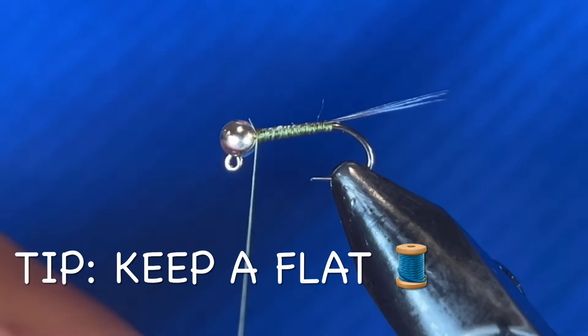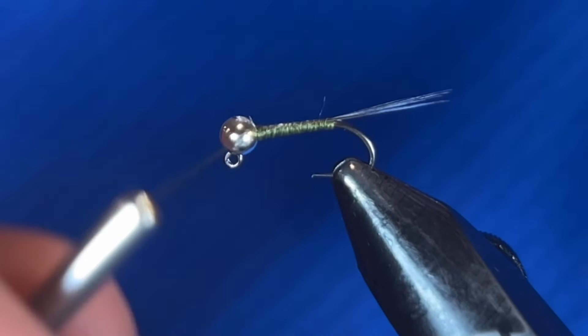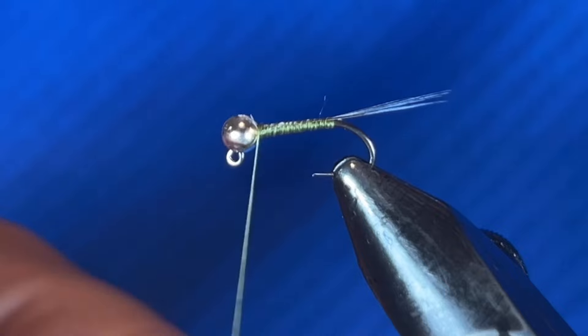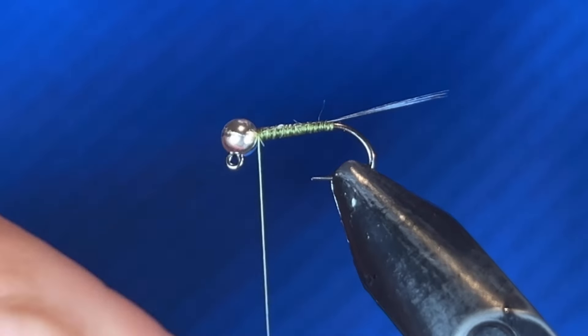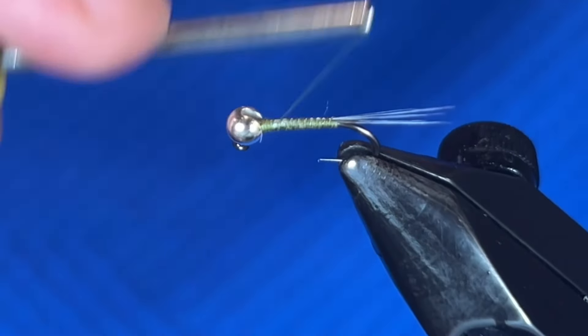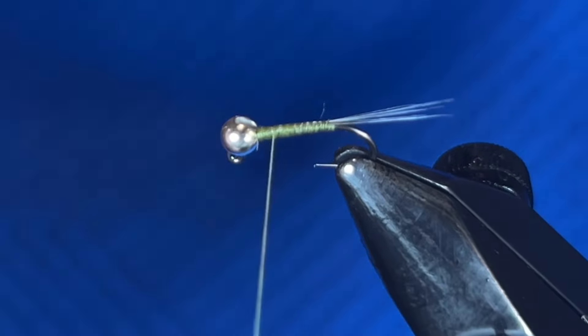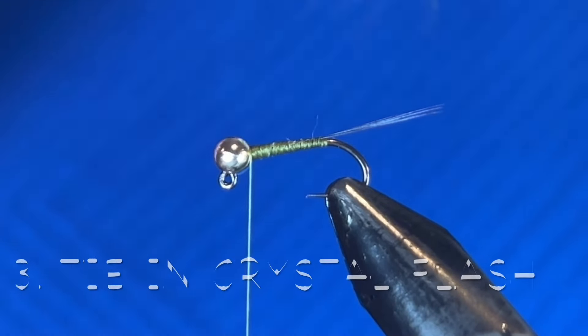When doing Perdigons, I prefer a thinner denier thread. The way you get your thread flat is you just counter-spin your bobbin — that will unravel the thread so it lays nice and flat, and you get that nice tapered look.